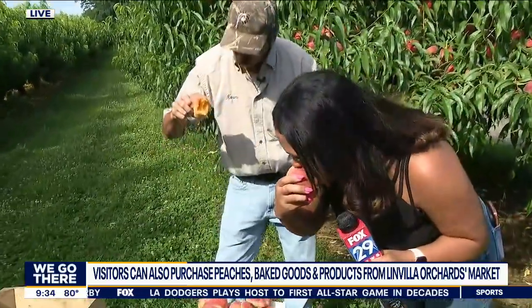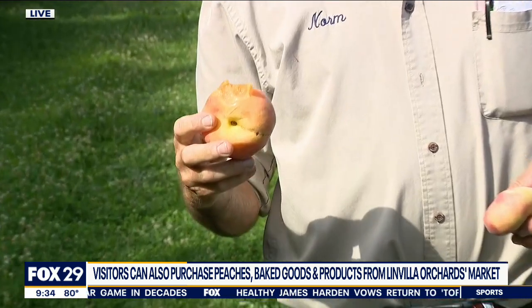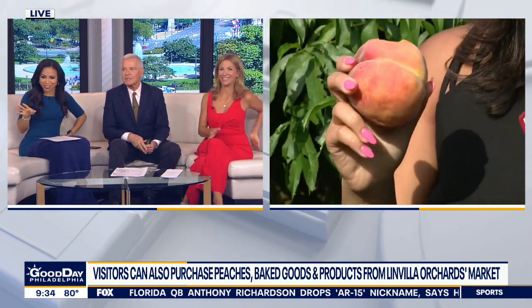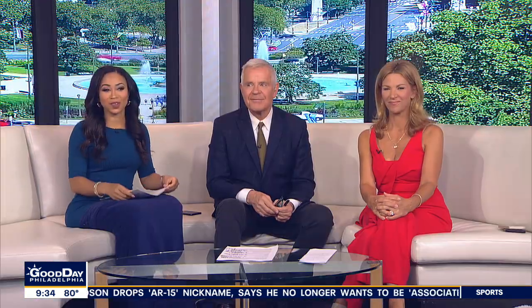You want the ones that are a little soft like this. We always say you know it's a Linville peach when you have to eat it in the bathtub — because when they're juicy like that, you won't get that in the supermarket. That'll do it — I'll send it back to you guys in the studio. You gotta eat it bending over! Norm is the best — please tell him we appreciate it.